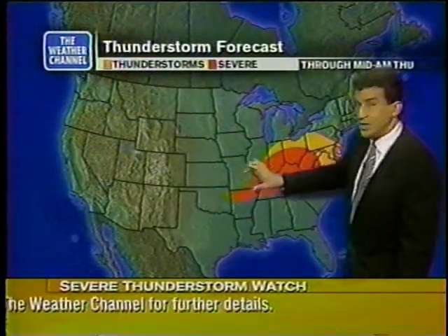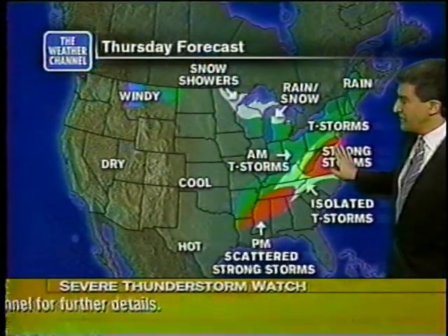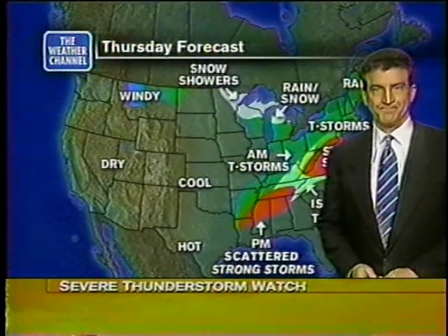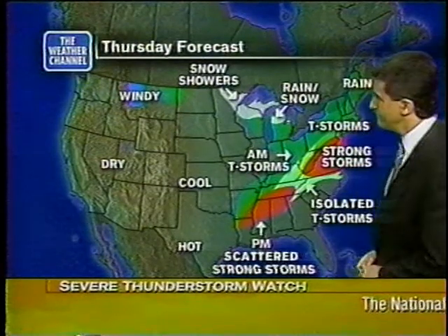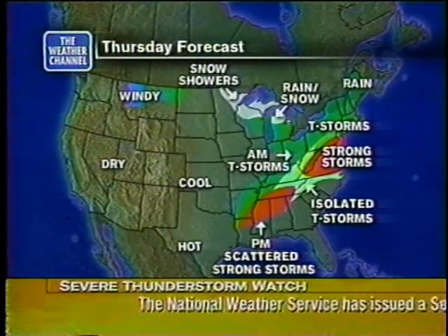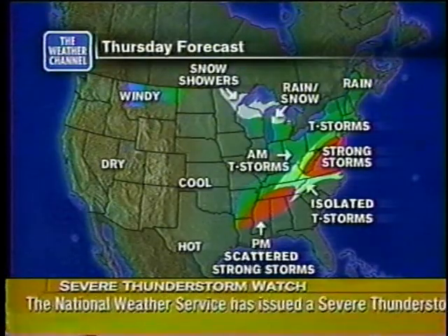It was warm and humid south of that front. The front still is very warm and humid, with just 43 degrees in Chicago. Near the front, that's where we've got the threat for severe weather tonight and tomorrow as that system heads toward Philadelphia and Washington.